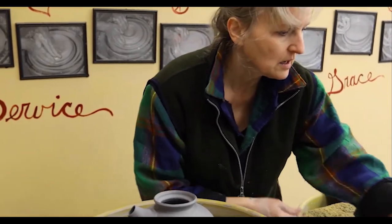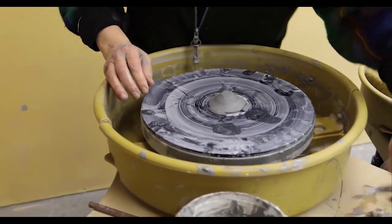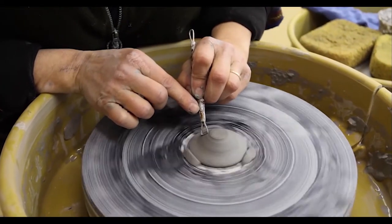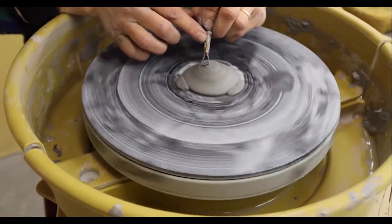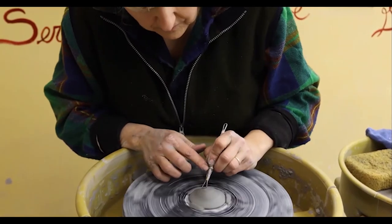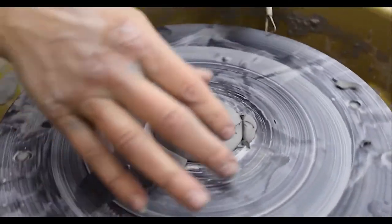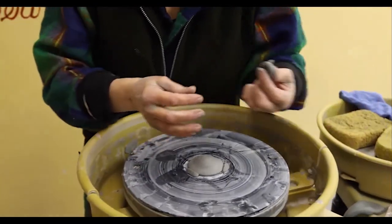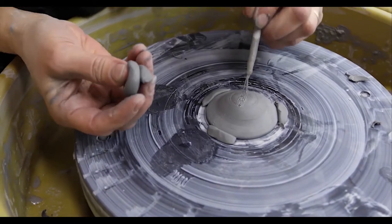I'm going to work on the lid real quick — I just wanted to trim the lid a little bit. This is a lid I made the other day, so it's leather hard. I've already centered it onto the bat with some clay keys, and I'm just going to cut some of the uneven clay off with this little trimming tool. I made this little coil handle — so simple — and I'll scratch and attach this little handle on.